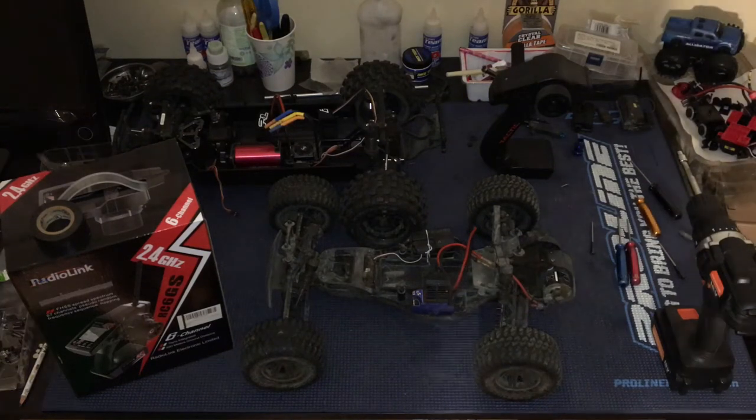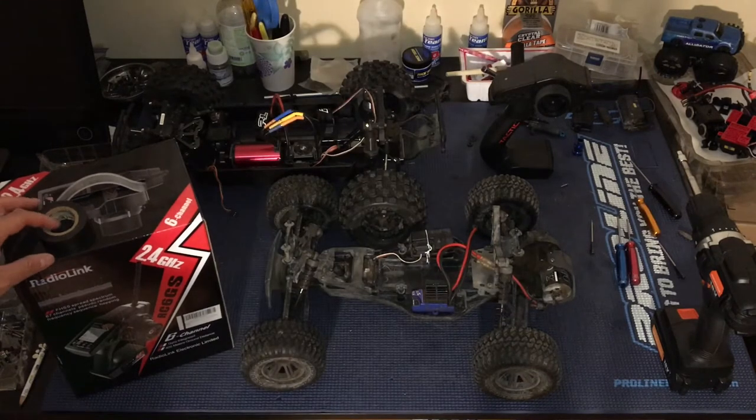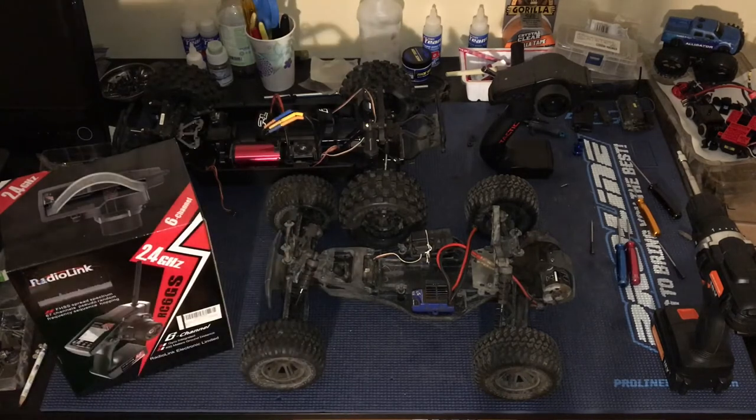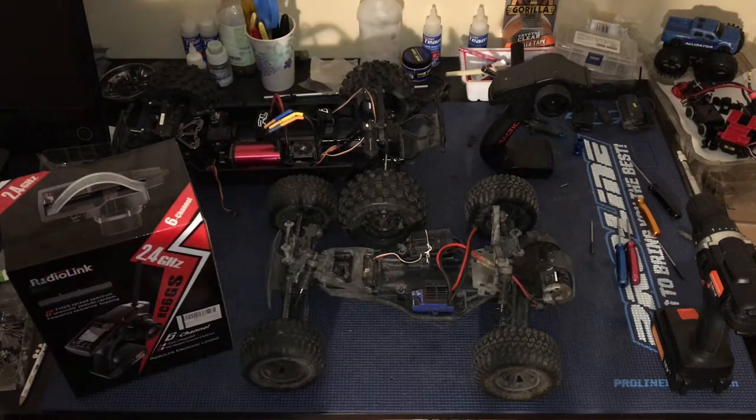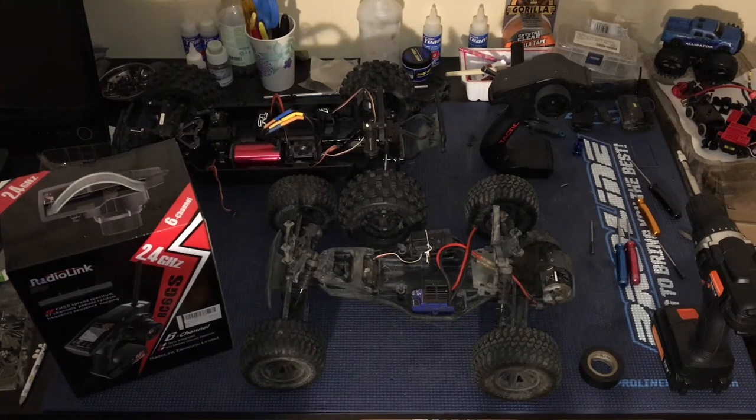Welcome to another episode of Racing to Learn. We are a nonprofit that gets kids excited about math and science. We've got two of our trucks on the workbench tonight. We're working into the wee hours in the morning here, just trying to get stuff done.